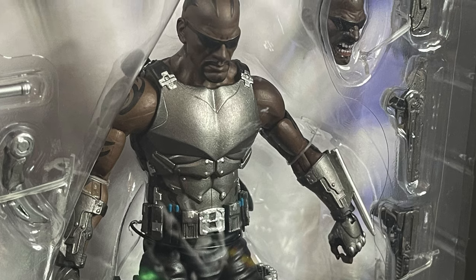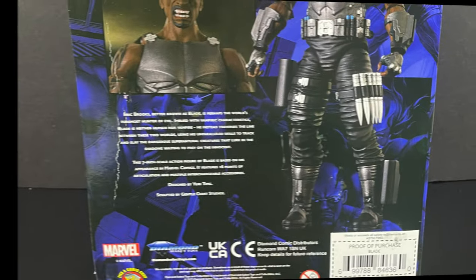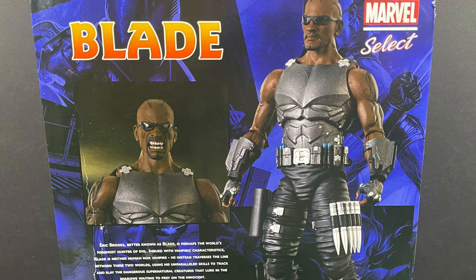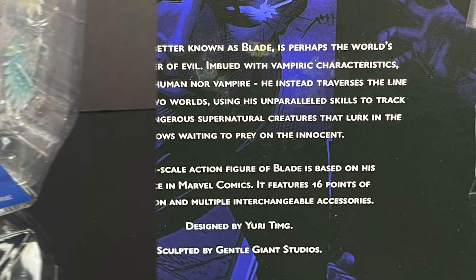Looking very Wesley Snipes-ish, also very comic book-y. They've kind of taken that to the extreme, and that's really all I see now for Blade — it's Wesley Snipes. Designed by Yuri Taming, sculpted by Gentle Giant Studios. You can read up on old Eric Brooks here.